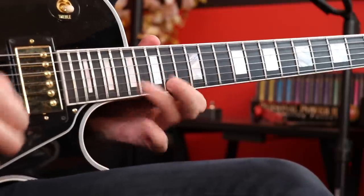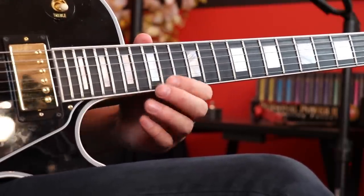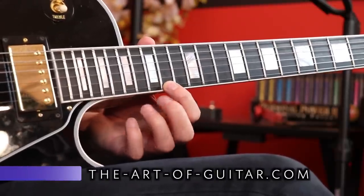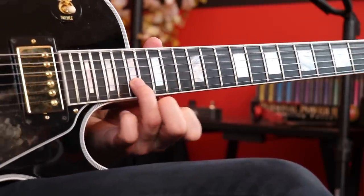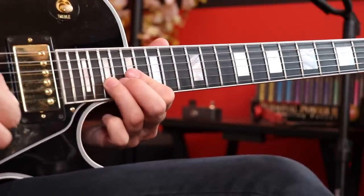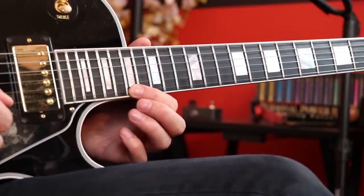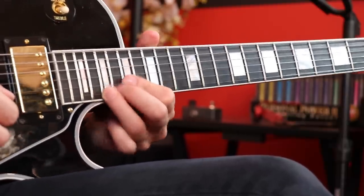We hammer on the 17th fret followed by the 14th fret of the 1st string — this is the only part that really gets me tangled up right now. Up to speed that can be kind of tricky. So we have the 14th fret, 17th fret hammer-on, followed by the F sharp — the 14th fret of the 1st string. Then we come back to the 2nd string 17th fret and we slide up to the 19th fret. Then we go right to the 1st string 17th fret A, then we play the 19th fret B and we just start bending — two big bends followed by the vibrato.